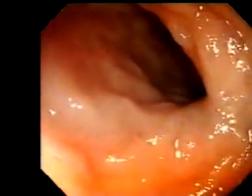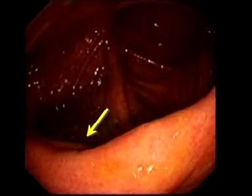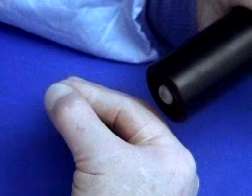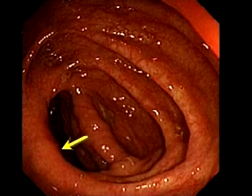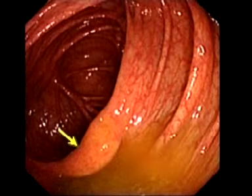The other approach to the ileum is the straight-on one. The opening of the valve is a slit, like a mouth, on the cecal side of the fold, with soft lips above and below. To locate the valve, withdraw the scope ten centimetres or so back from the cecal pole, and look for a bulge or deformity on the first large fold. Suctioning will often make the bulge more obvious — it may even bubble.